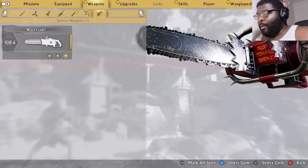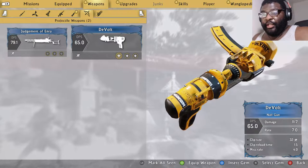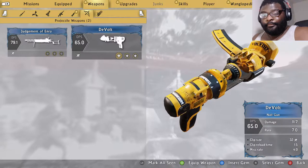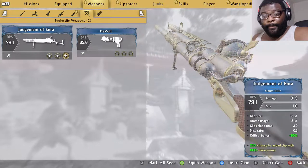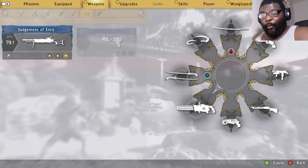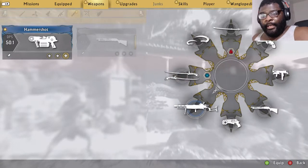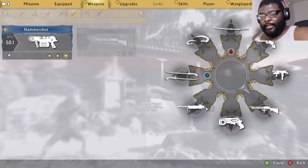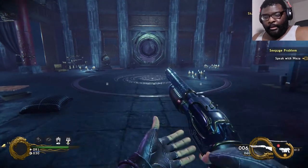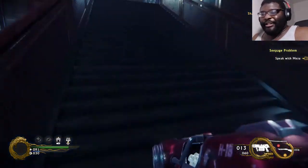Okay so I'm gonna remove the chainsaw. Projectile weapons — it just looks like a big nail gun. But this — I want that. Hammer Shot — I'm going to replace that with this and try it out. I cannot wait to try this!